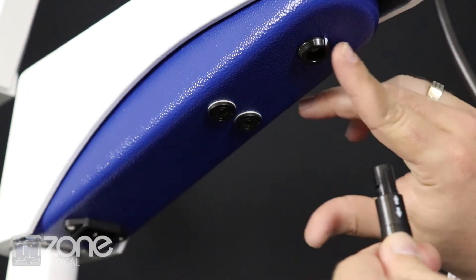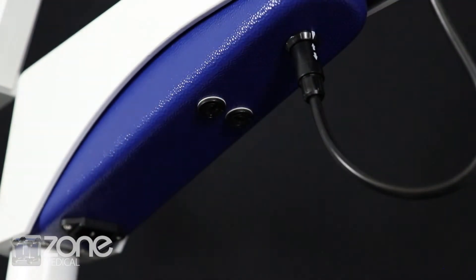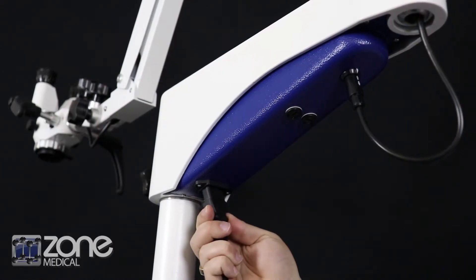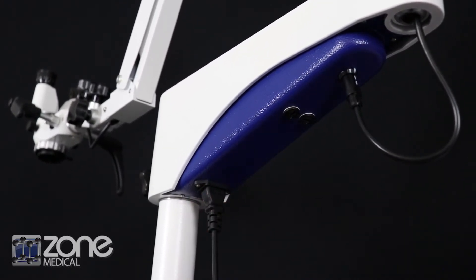Once assembled, insert the cable that comes out of the end of the arm system into the bottom of the transformer as shown. Also insert the AC power cord into the bottom of the transformer.